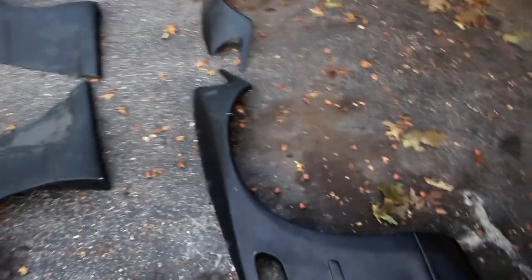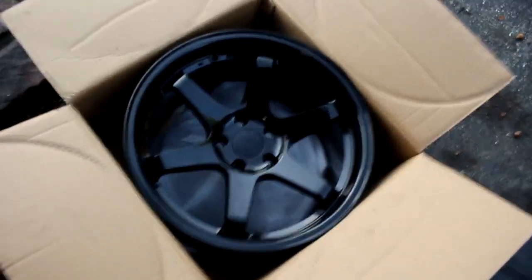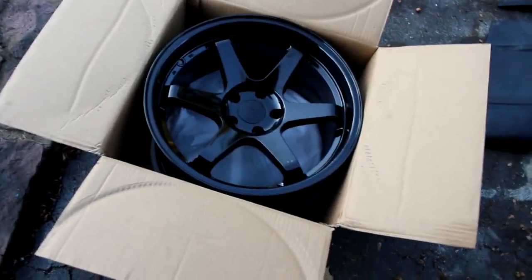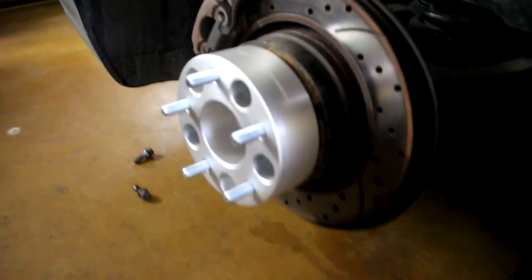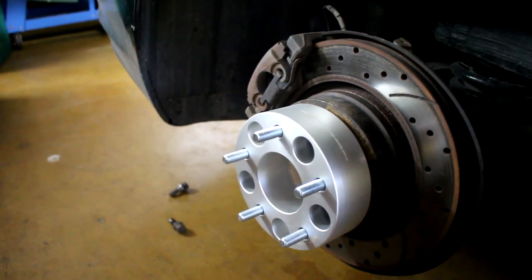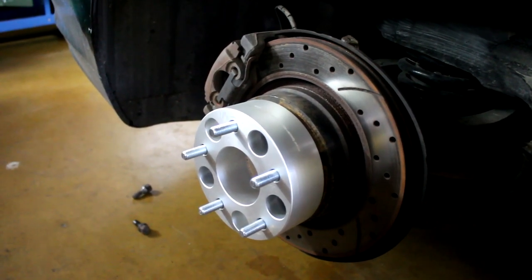We'll see how it fits. The wheels I'm going to be running are Form 10s — I believe they're on eBay, about $700. They are 18 by 10 and a half, square setup, plus 15 offset. The front fits perfectly with the kit, but the back will need a spacer. I'm going to run two-inch spacers in the back because I can't afford proper wheels for the car on this budget build.